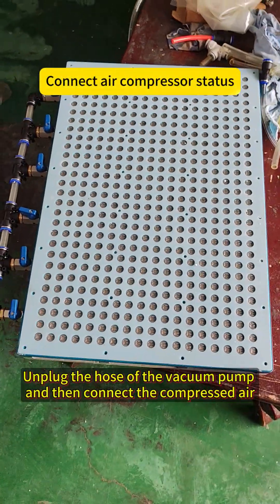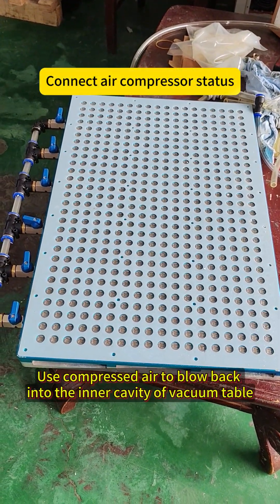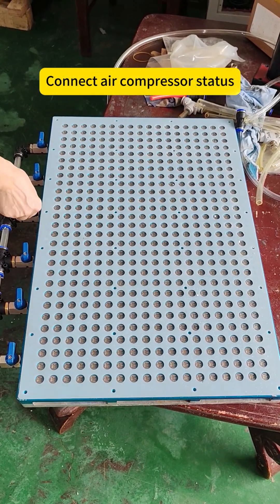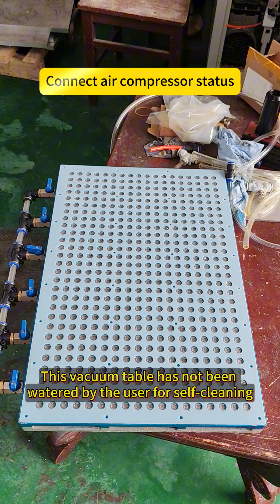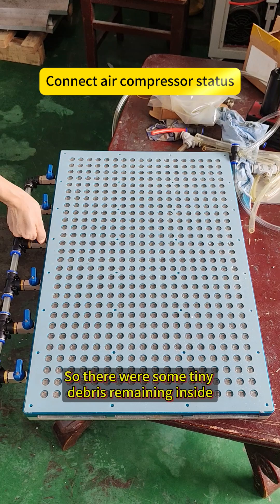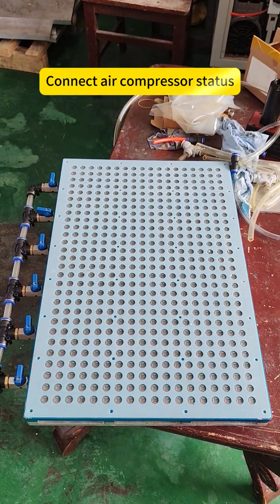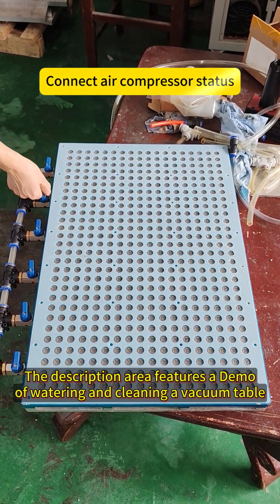Unlock the hose of the vacuum pipe and then connect the compressed air. Use compressed air to blow back into the inner cavity of the vacuum table. Turn on and off the switches one by one. This vacuum table has not been watered by the user for self-cleaning, so there were some tiny debris remaining inside. Tiny debris is blown out in reverse.